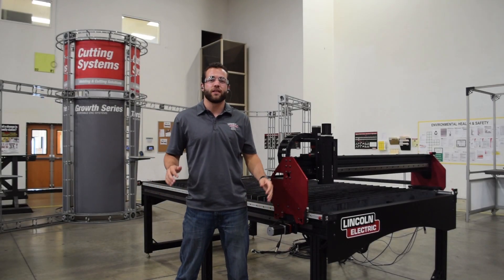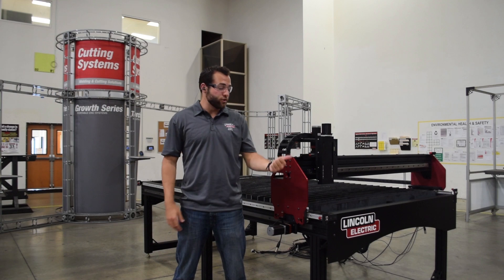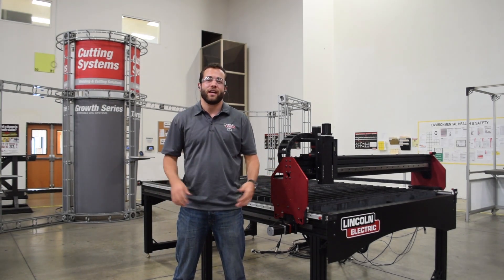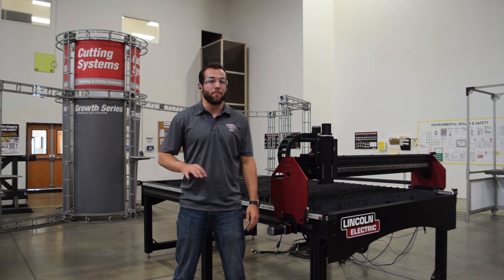The best part is you have Lincoln Electric behind the entire manufacturing process. The controller, the design software, and the assembly are all under one roof. This makes our post-sale support the best in the industry, bar none.